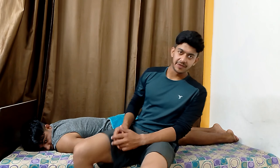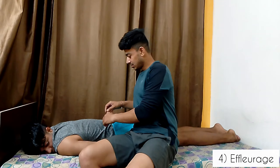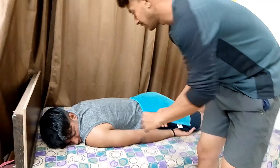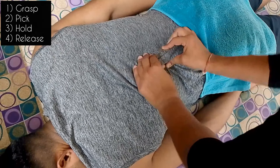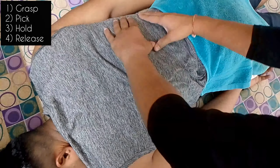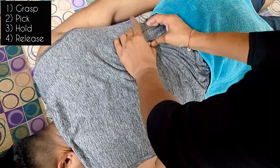Now we will practice the effleurage technique of massaging. For effleurage technique there are four steps: Grasp, Peck, Hold, Release.